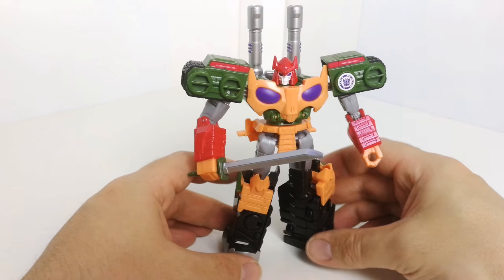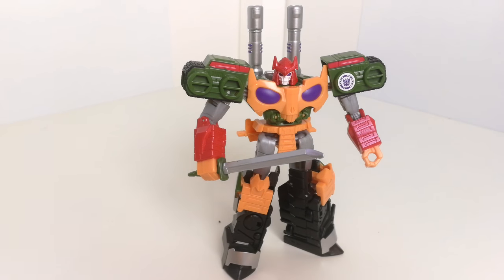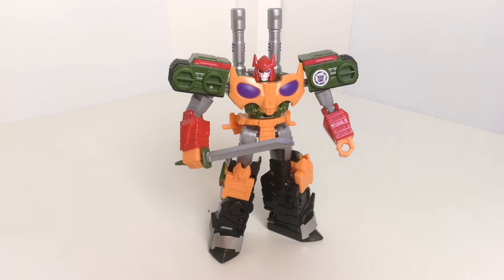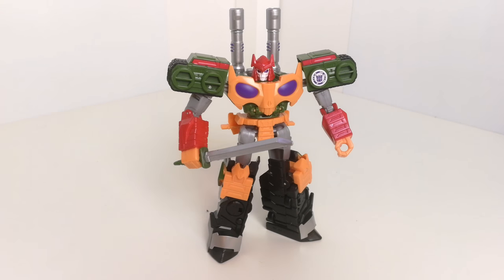That's Transformers Robots in Disguise Bludgeon. Do I recommend him? Yeah, I think so — it all depends on price though. This guy retails around £15–16, which is pretty steep for a deluxe figure, but that's the way it's going at the moment. If you're desperate for this mould, go ahead and pick him up. Otherwise, wait for sales — at £10 definitely pick him up, or even better if it's less. Sometimes they do two-for-one on these Transformers, and with Robots in Disguise coming to an end with the cartoon, you may be able to pick him up at a decent price. Thanks for watching and see you all soon!